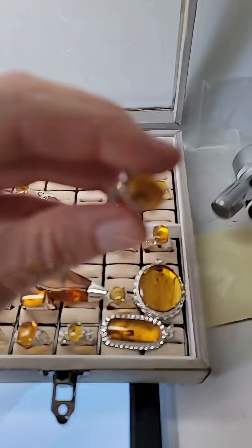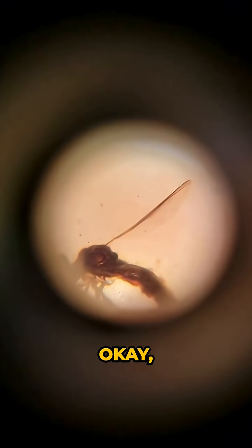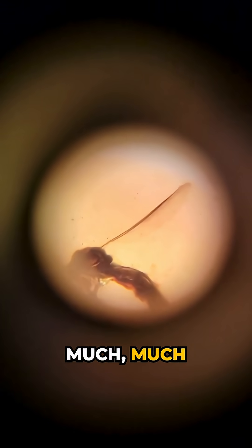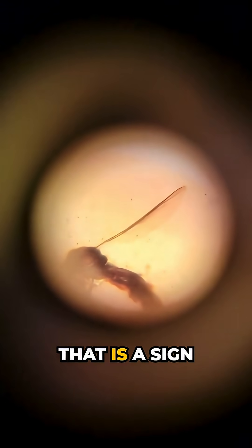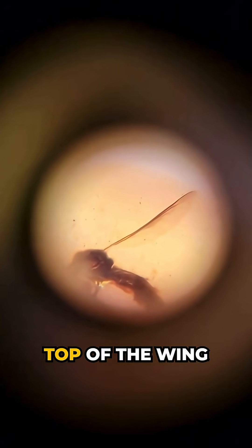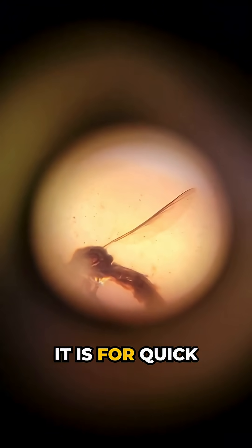Snipe fly. Okay, snipe fly. Look at its wings too. So look at how on these wings — they are very small and they are much, much thicker on the top. That is a sign of a more predatorial insect, because the more thick the top of the wing is, the better it is for quick flight.